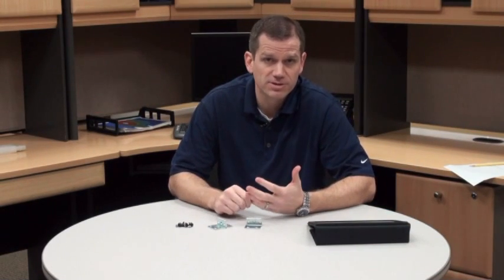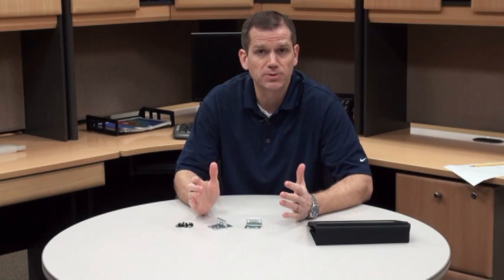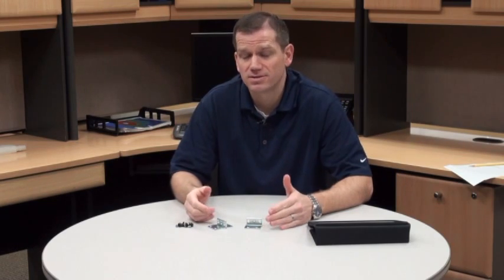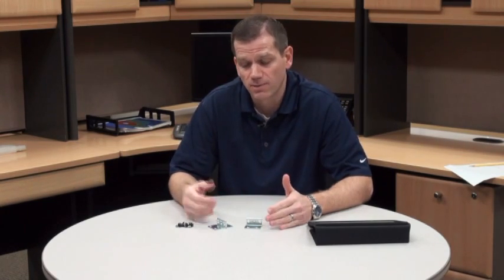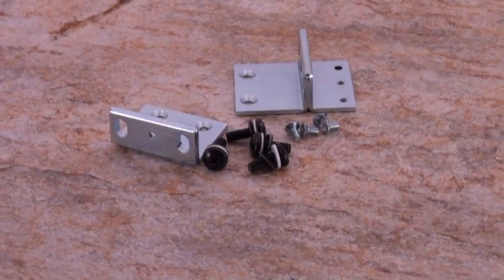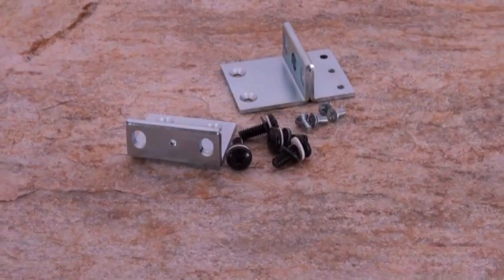Cisco ASA 5500 series 19-inch rack mountable units are available quite often used, and when you buy something used it doesn't always come with the original rack mount hardware — which is where we come in. We offer a kit that's identical to the original kit that would have shipped with the ASA 5500.